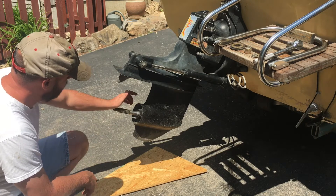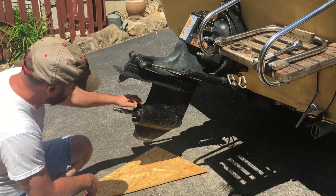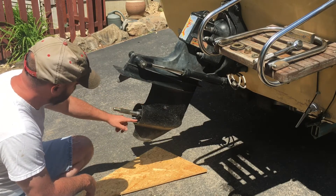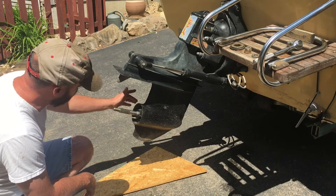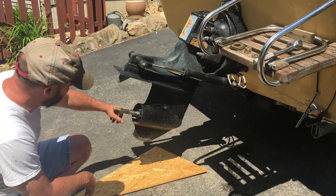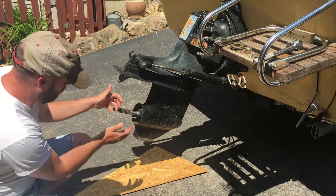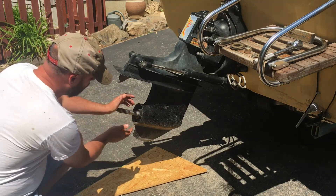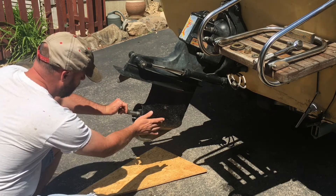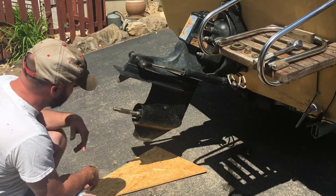Using heat, penetrating oils, and whatever else we could think of, we put the puller on the bearing carrier and it started to curl the edges of the ring that goes around it. The bearing carrier is seized in place — it will not let go. It was just tearing the leading edge and was going to be ruined. So here was the consideration I made rather than try to take this any further.